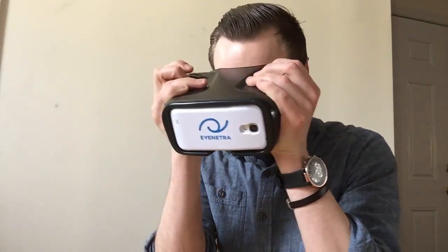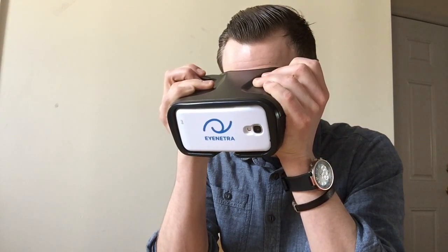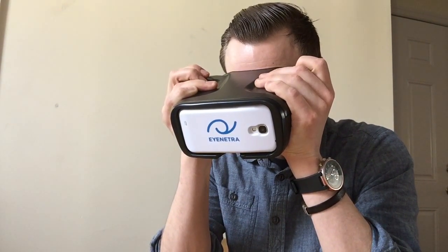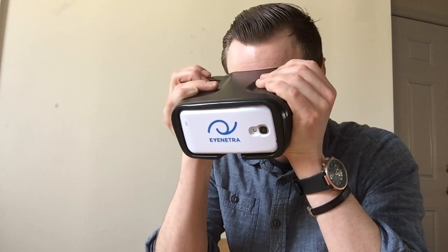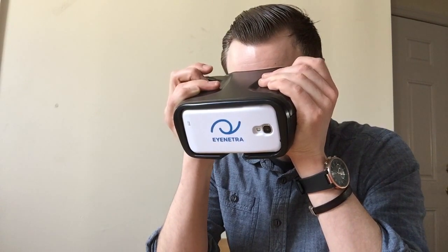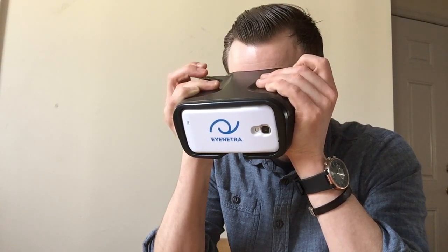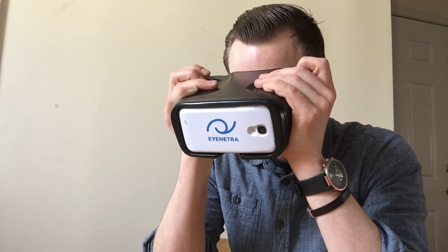Starting with that right knob, I move it back and forth until I see the red and green umbrellas in the center of my vision, equally bright. Then I use the left knob to line up the stems and handles, and click the selection button. The device gives encouragement and feedback as you go. I repeat those same three steps over and over — it's always helpful to remember: right bright, left align, click. The test takes less than three minutes. We're screening for nearsightedness, farsightedness, axis of astigmatism, and PD.